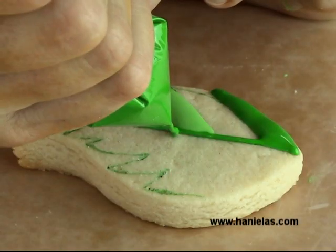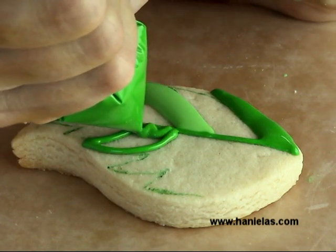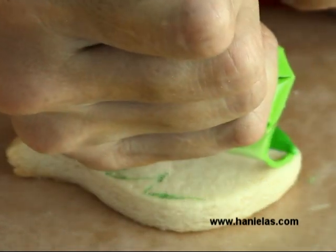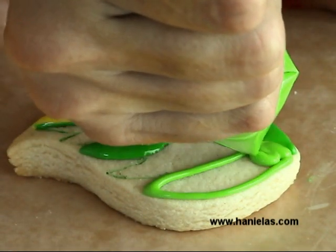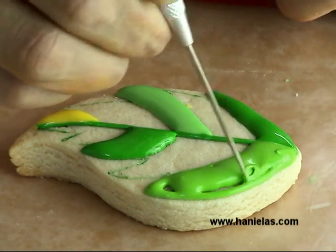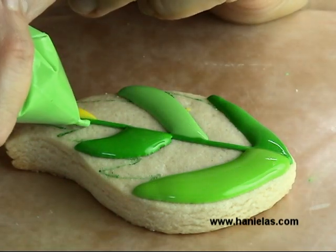The cutter you see here was made with a cutter from Wilton — I believe they come in a set of three, and this is the largest from the set. If you don't have this cutter, I think you could also use a round cutter and just transfer the template directly onto the round cookie.